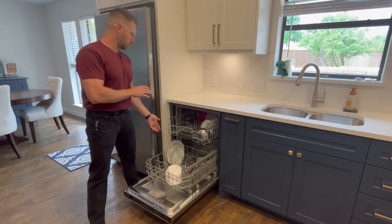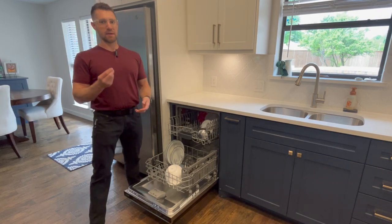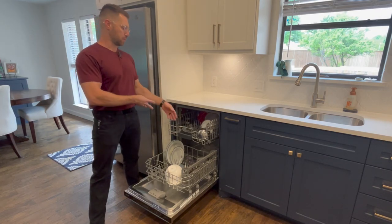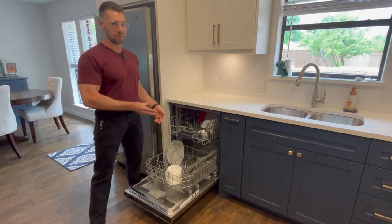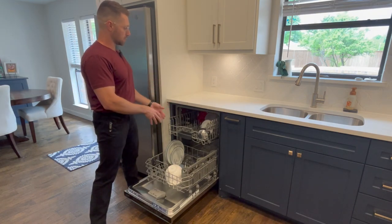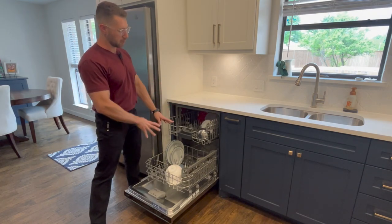If you keep them super clean when you put them in and you put a lot of soap in there, you're going to get a lot of soap scum and water residue on your plates. If you don't do that and just leave them kind of dirty, the soap goes through its whole process, the rinse cycle dissipates, and it works much, much better.